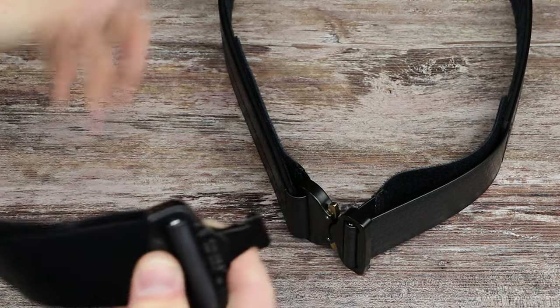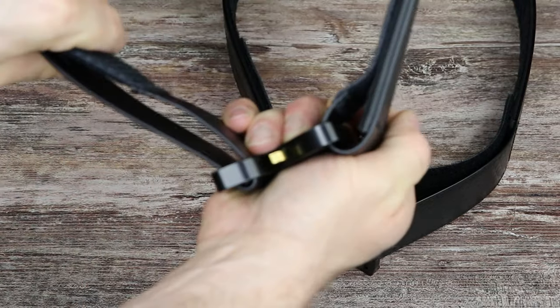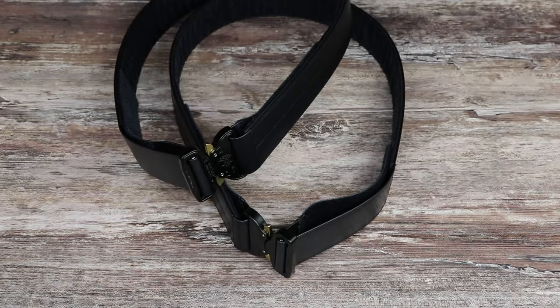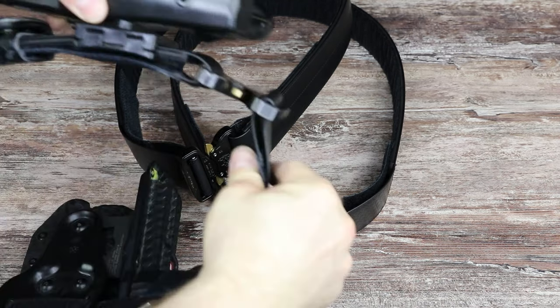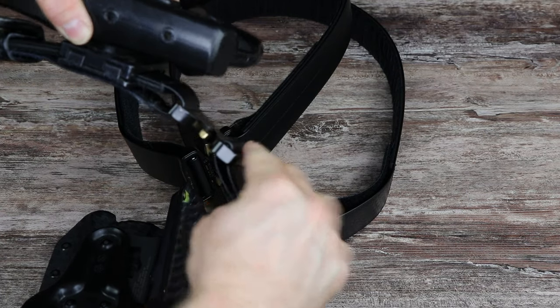After you wear this for a couple of days, it will take a bend for you and conform to the shape of your body. You can see where it's bent up and around and back, and it's taken to the shape of my body.